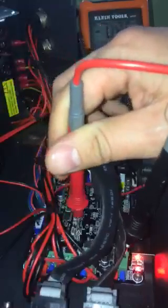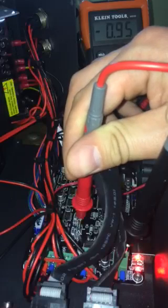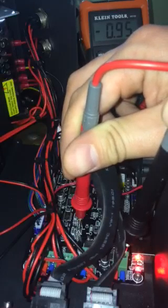Shoutout to Cappy D — you can follow his YouTube channel, 3D Printer Junkie. He's been very, very helpful to me. And as you can see it's reading 0.95, so that's how you're going to check it.